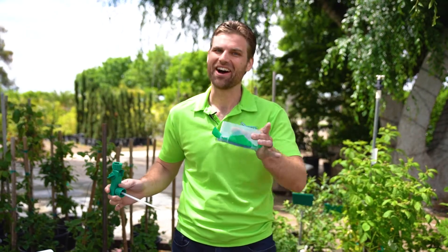Wow, that's crazy how fast that works. But wait a minute — obviously, this is not soil. So let's take a look at an example of how this really works in your own backyard. Let's go take a look.